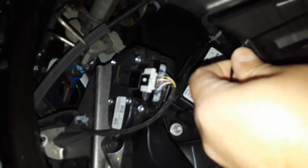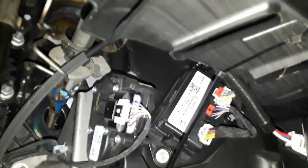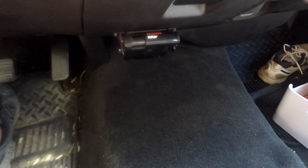This is a 2018 Silverado. I think the process is going to be the same all the way back to model year 2014, and probably for the GMC Sierra as well. Other makes and models may have some variations.